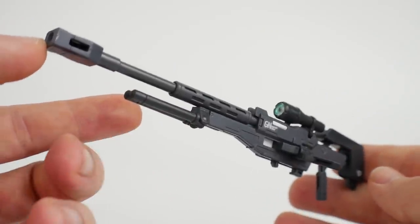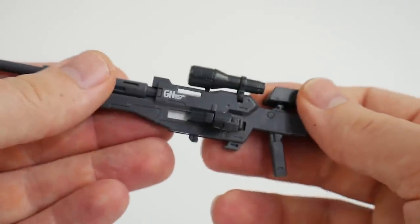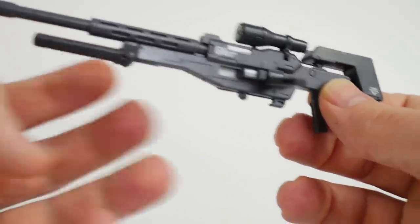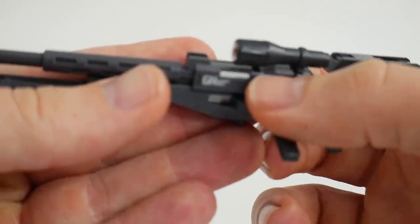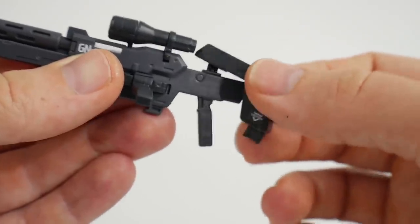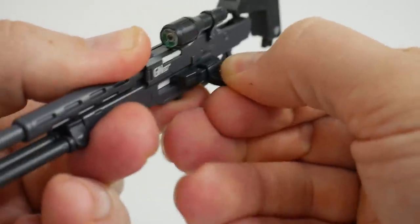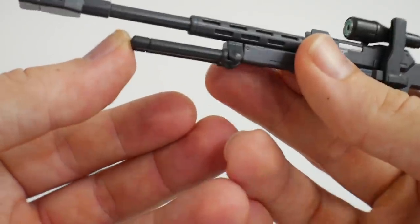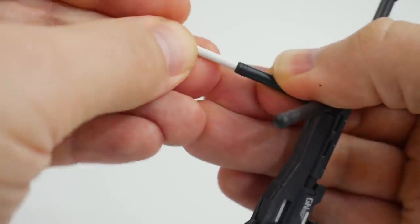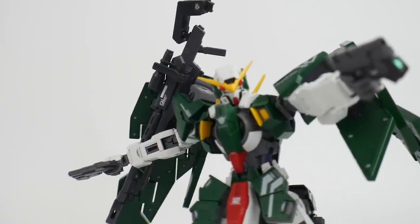The GN sniper rifle is a beauty. It's molded in different colors — the back, scope, and bipods are in black or very dark gray, while the rest of the rifle is gray with white pieces. There are moving parts: the back connector to the forearm is on a ball joint and can slide back, the scope can move left or right, the secondary handle can move forward or backward and also up, and the bipods move down. You can replace the bipod tips with extended parts. When not in use, the rifle mounts right up on the shoulder.